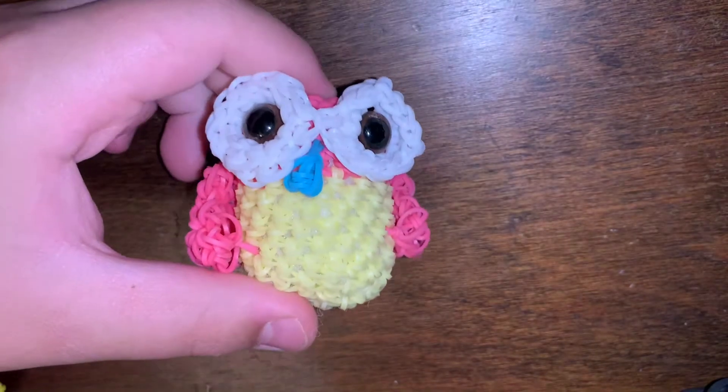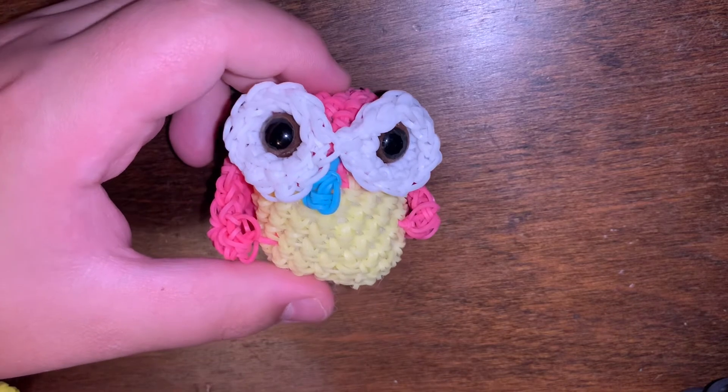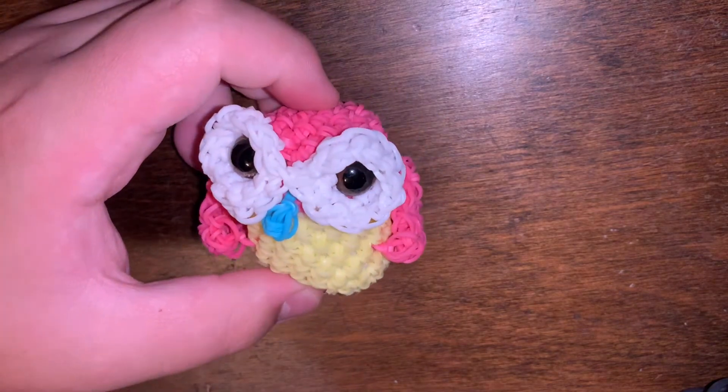This next one is from SRS Designs on YouTube and Instagram. I only have one thing to show you, which is this little owl — it's super cute and I love how it came out. I also had a pencil that I designed for her tutorial, but I gave it to my dad because he liked it a lot and kind of took it.